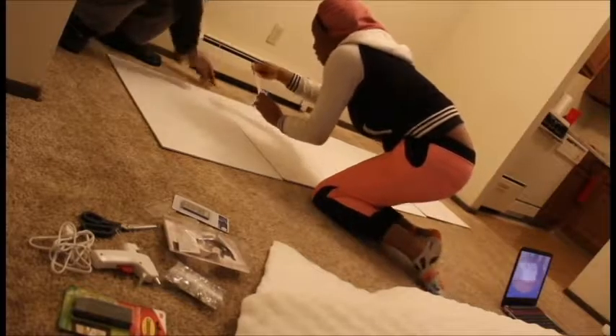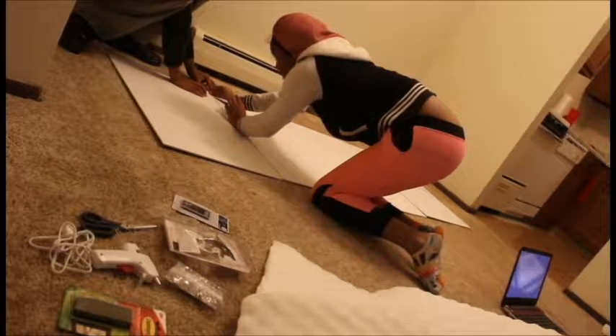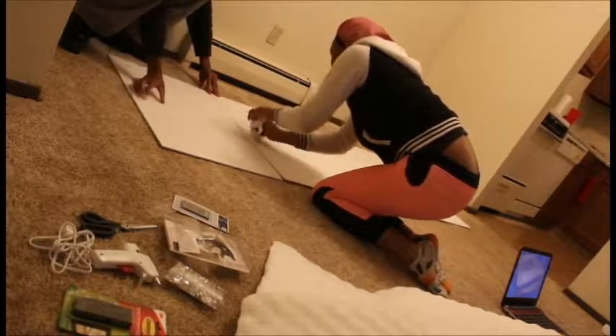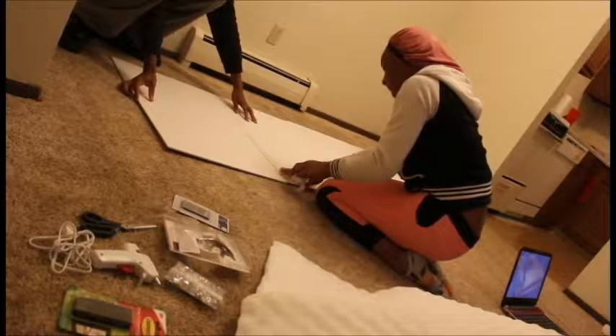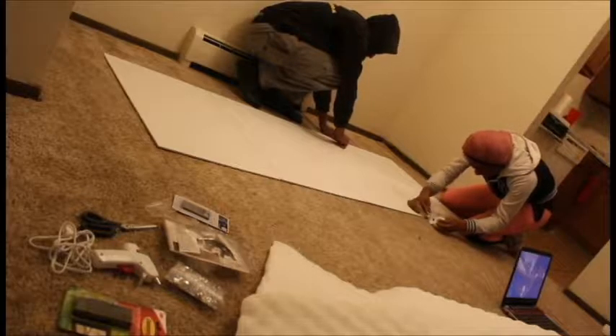So first off, we started by just taping up the foam paper. All the stuff that I got is from Walmart. We just taped it up and pretty much lined them all together — the foam paper, all the foam boards. That's what we did.